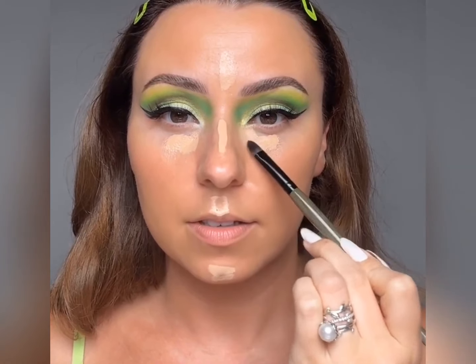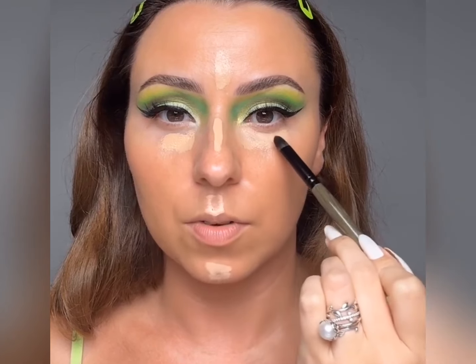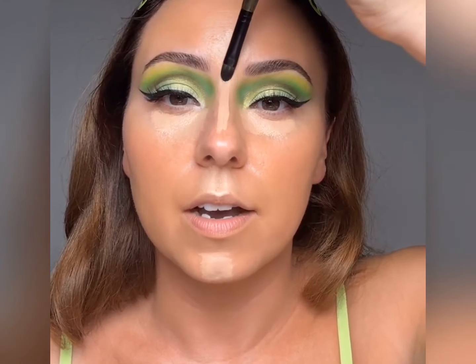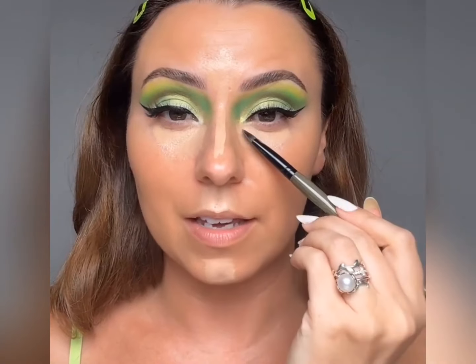I'm going to take a C30 and really smooth it out, just like we did that eye base — taking it right to where that purple was underneath my eyes. This is a really good technique if you find yourself gravitating more towards a full-coverage concealer. It's really important to smooth it out first. A more full-coverage formula takes a little bit more smoothing because it tends to have more of a texture — but we have to have that texture to get the coverage.